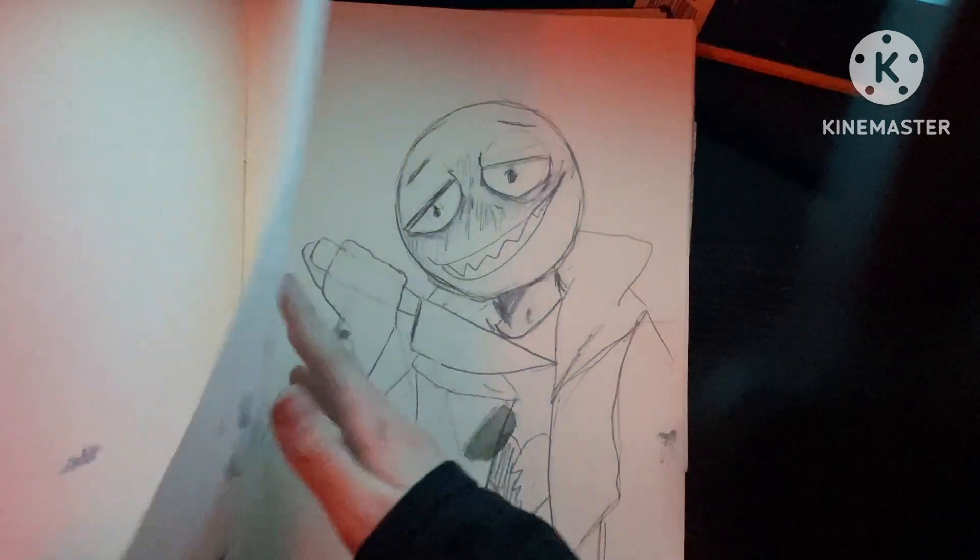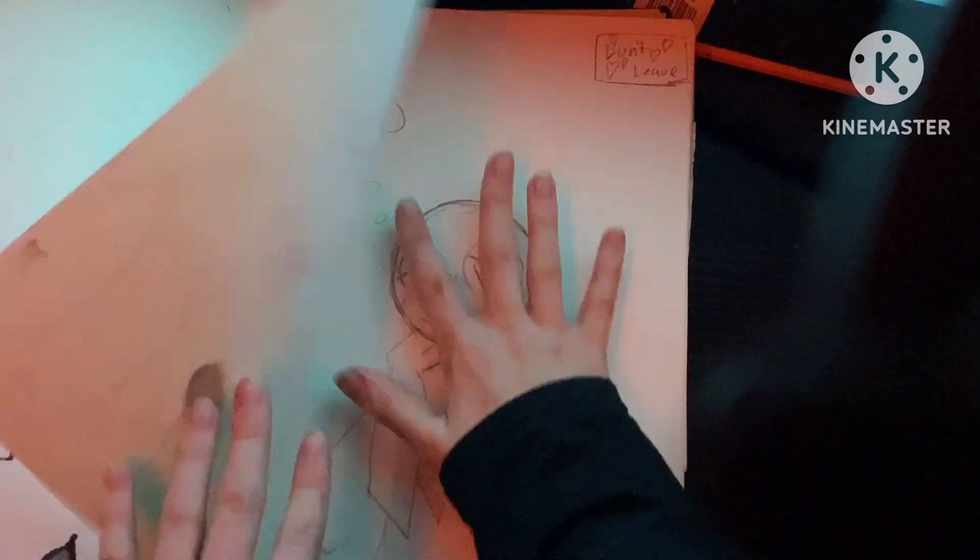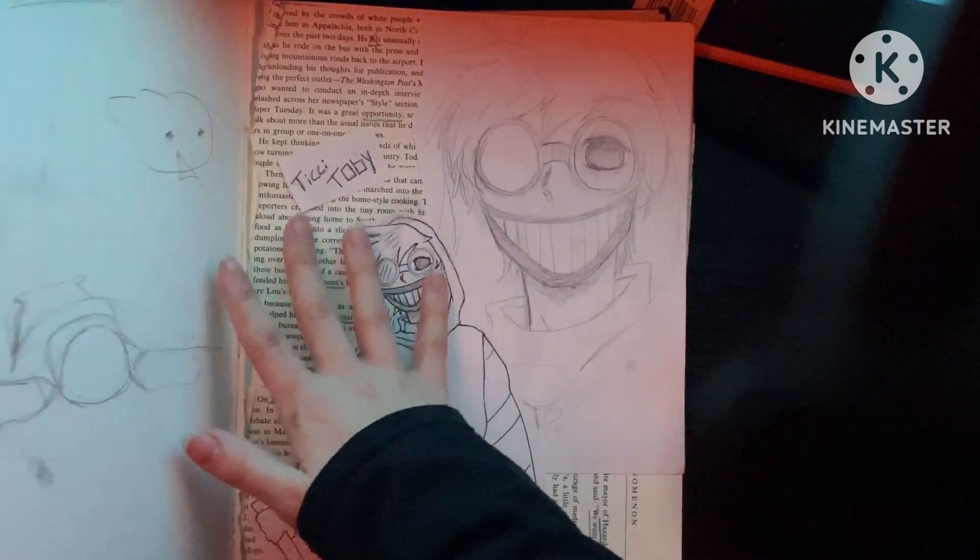I drew some more Papyrus. Don't look at him — we don't talk about this man. Oh, don't look at him. We don't talk about that man.